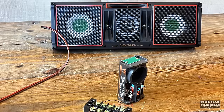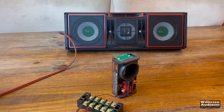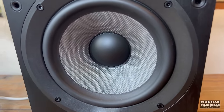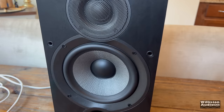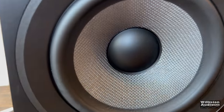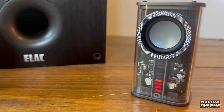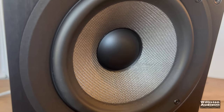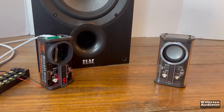Next, let's hook the little amplifier up to some bigger bookshelf speakers. So theoretically, you could buy this $11 Bluetooth speaker and make your passive speaker active. The amplifier isn't very powerful, but it is powerful enough to make it sound better than it does inside that little enclosure.